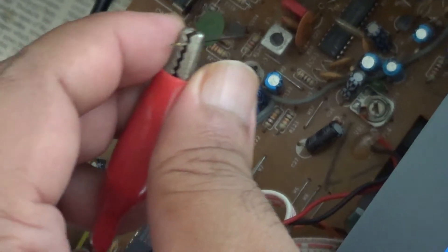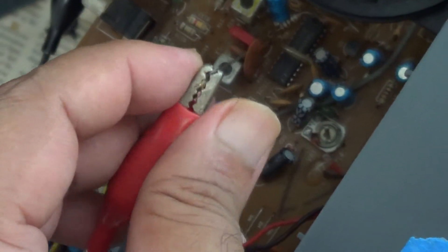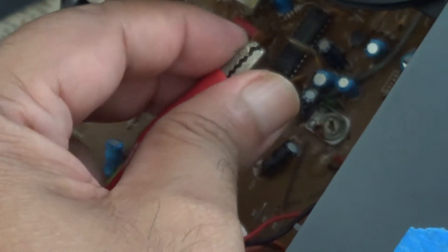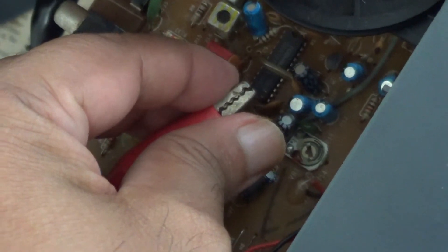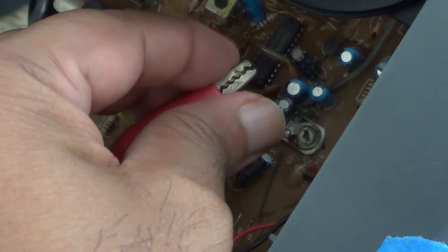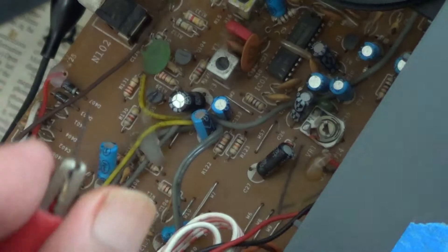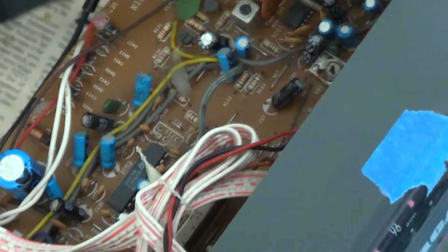What I'm going to do is tap the outputs from the FM chip and see if I get sound. So I'm tapping pins 13 and 14. And I've gotten sound, so it's telling me that the FM chip is working.